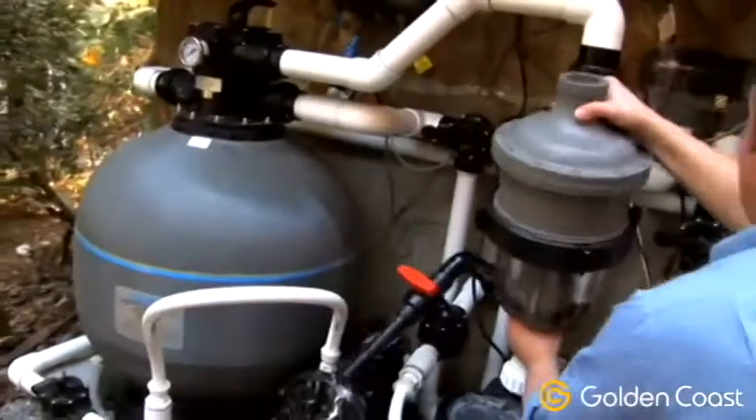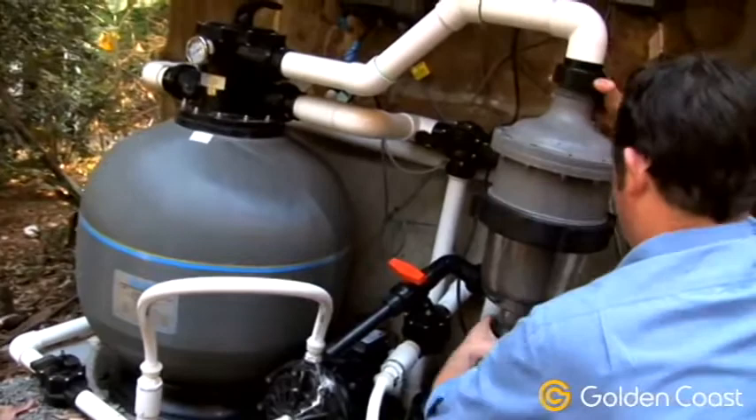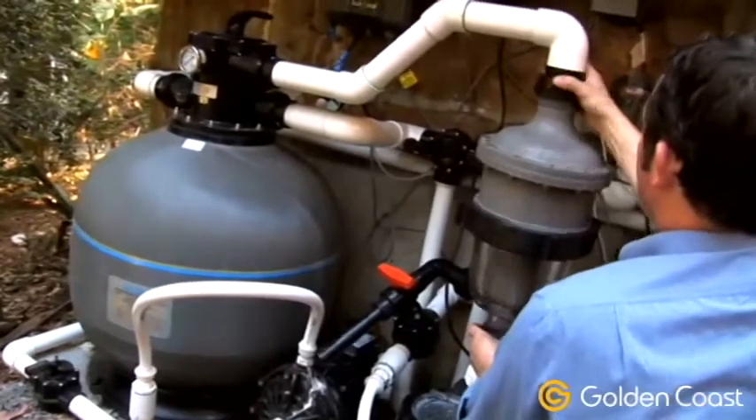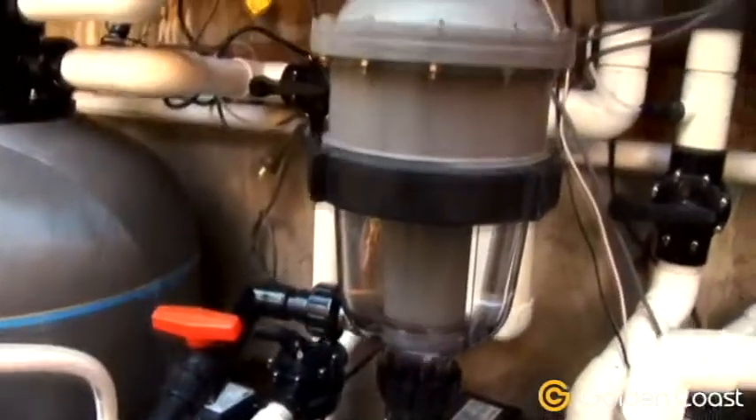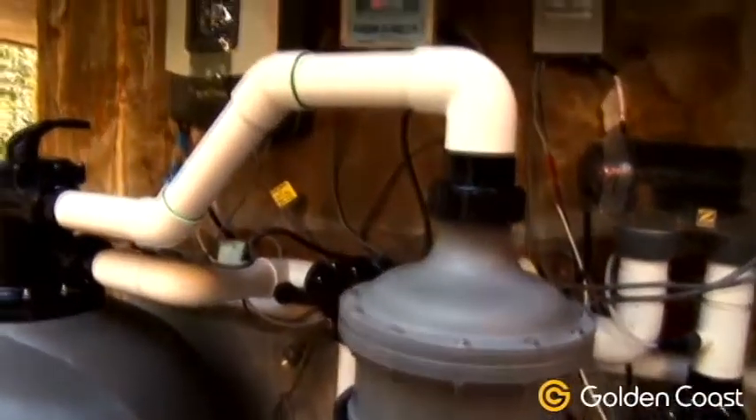The Multi-Cyclone can be adapted to any pool filter system at any time and is perfect as a pre-filter for both sand and cartridge filters. It runs between the pool's pump and its filter.